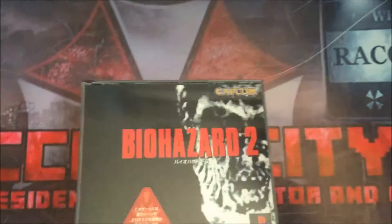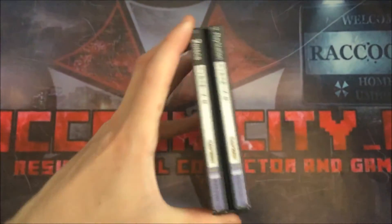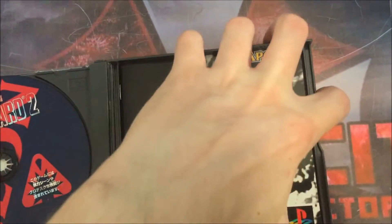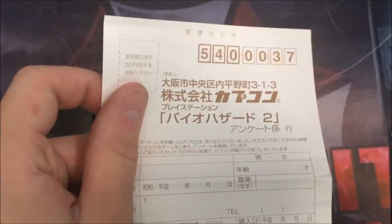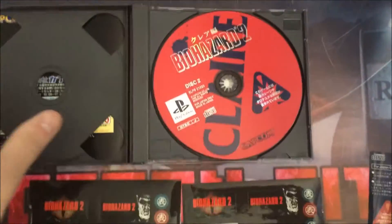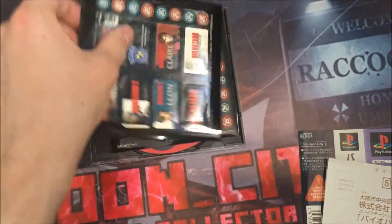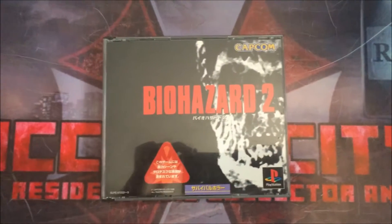This is my last copy of Resident Evil 2 — the Japanese version, Biohazard rather than Resident Evil 2. It's a double dual case and it's got quite a lot of extras inside. It has the manual, all the original stickers, the original spine card, and the original postcard. The stickers are really cool — I've never used them, I just left them inside the case. I was really pleased when it arrived with all these extras, especially the spine card, which is what I look for most with Japanese games.